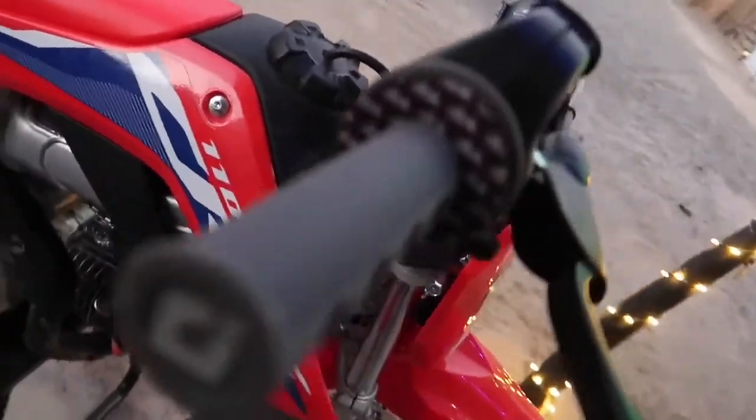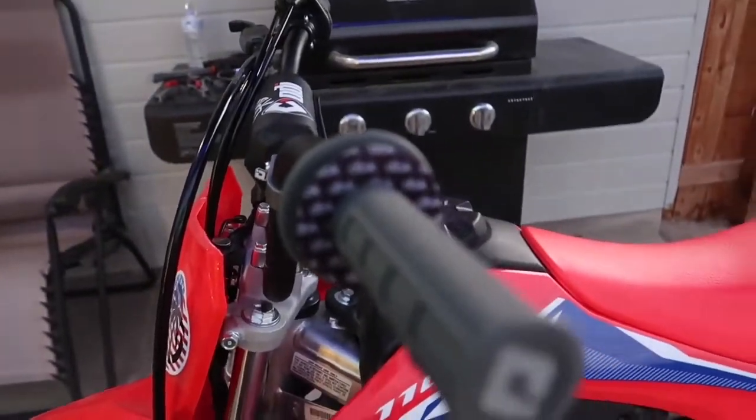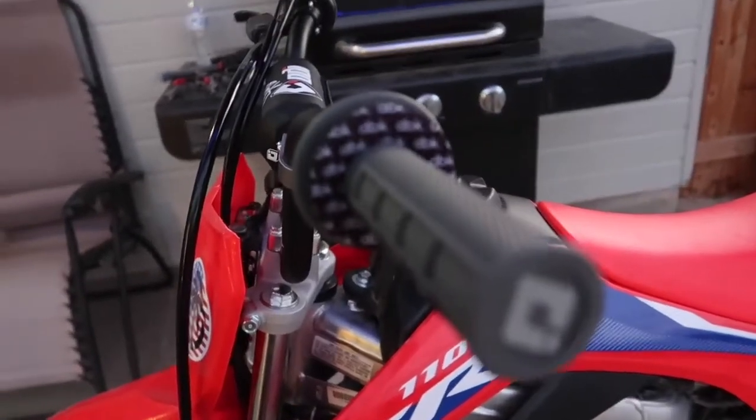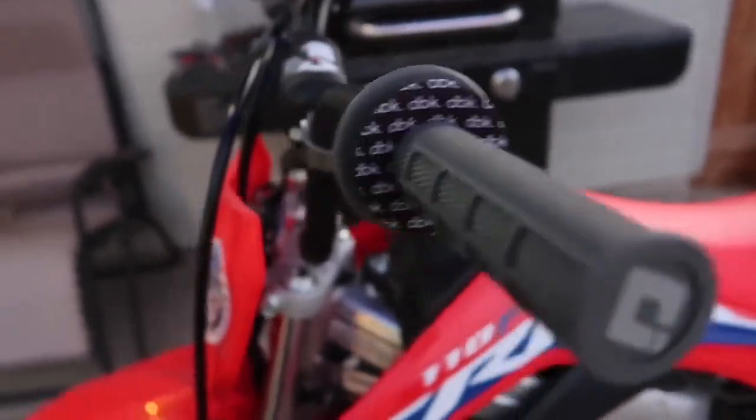The DBK grip donuts. Yeah, look pretty good. These bars look super duper good. I like it.